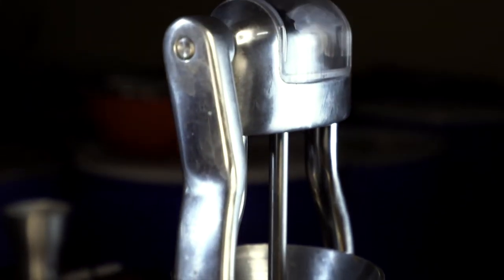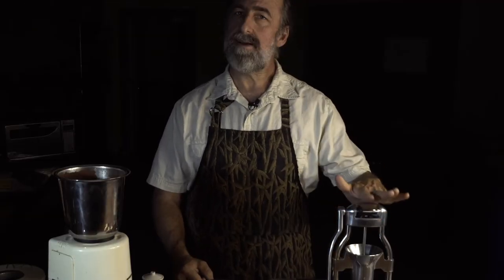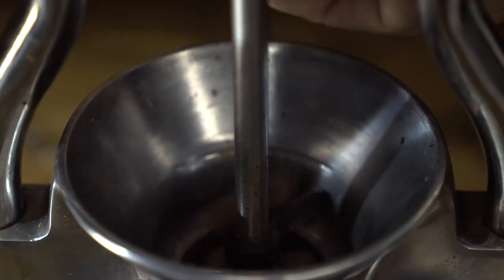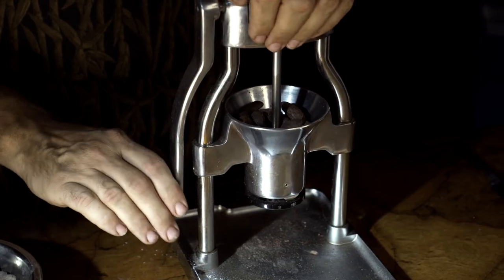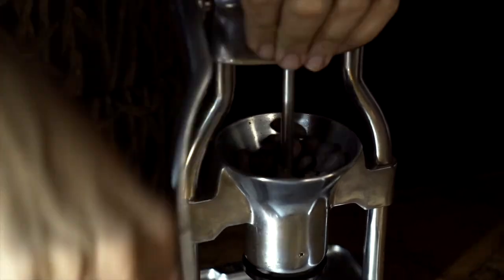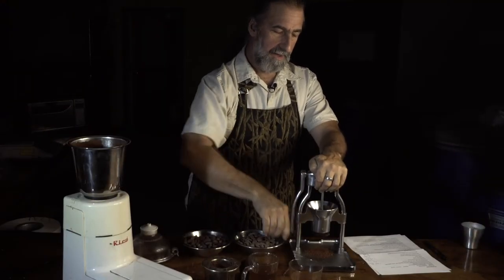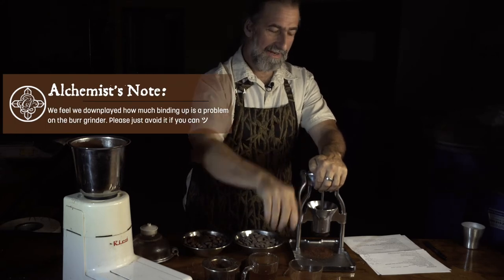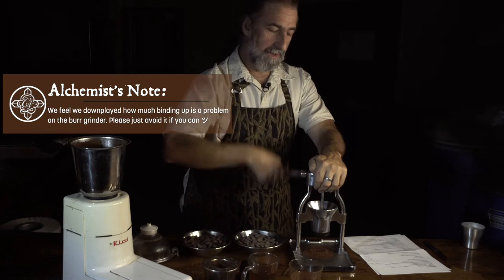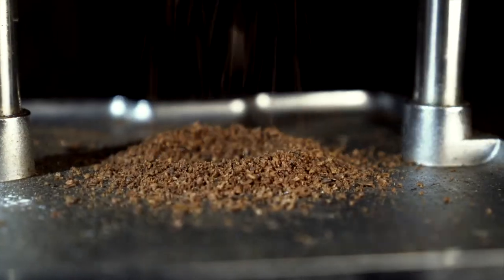I've got a little burr grinder here — one of the only ones I've found. It's from Rock. It does a pretty good job, but the key is that it's manual. It doesn't feed really well, it's pretty slow, but it does a pretty good job. It gets laborious though, and certain beans will actually bind up the burrs. If you try pure nibs, it really does bind up the burrs.